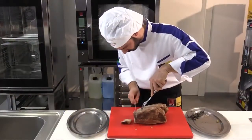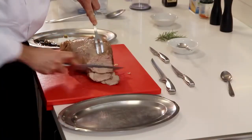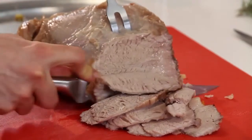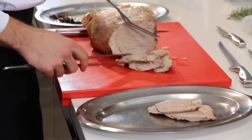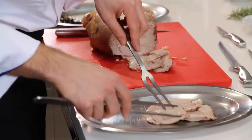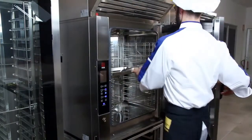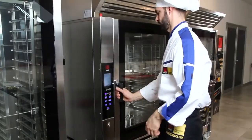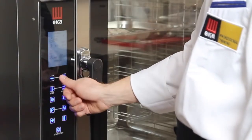Cut the meat into slices approximately 1.5 centimeters thick. Reheat it in the oven at a temperature of 80 degrees for 5 minutes with fans set to 1 and humidity at 20 percent.